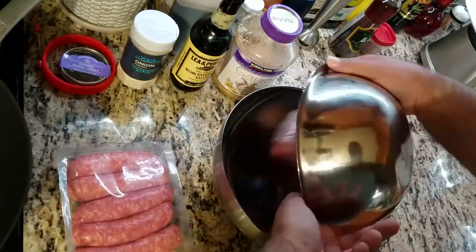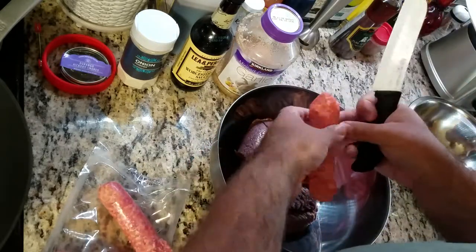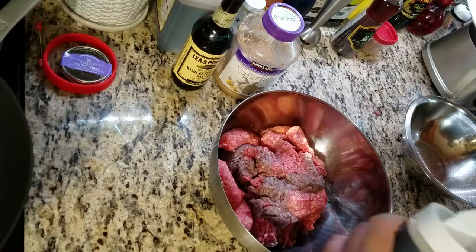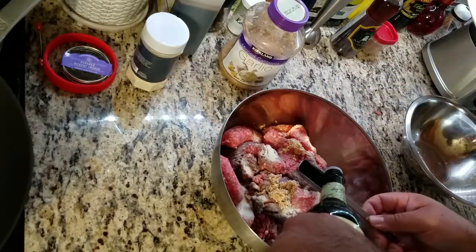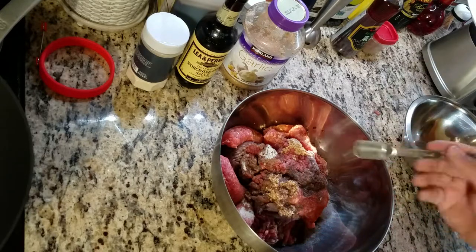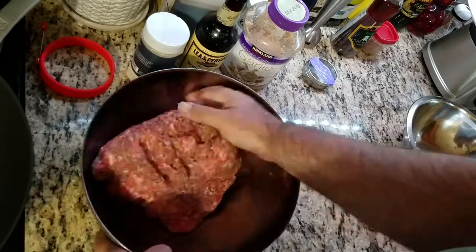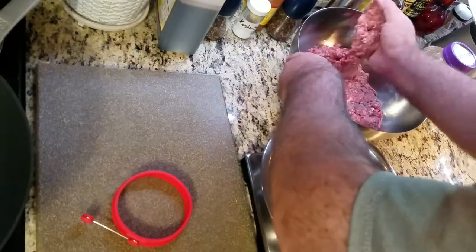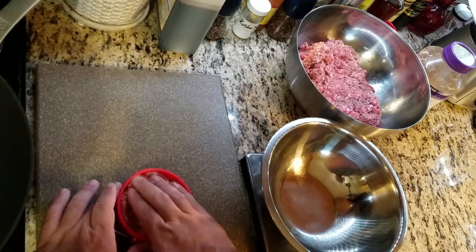Juicy Bear Burger. I have 2 pounds of ground beef and 1 pound of hot Italian sausage. Place that into a bowl and mix a little bit. Then add 1 teaspoon onion powder, 3 cloves garlic minced, 2 tablespoons Worcestershire sauce, a teaspoon of smoked salt, black pepper, and mix with your hands. Now I have a meat bowl. I have a second bowl on top of a scale, because I want to measure out exactly 4 ounce patties. I also have a cutting board with a silicone ring form to smash the patties into.